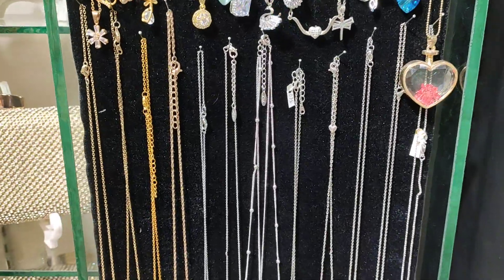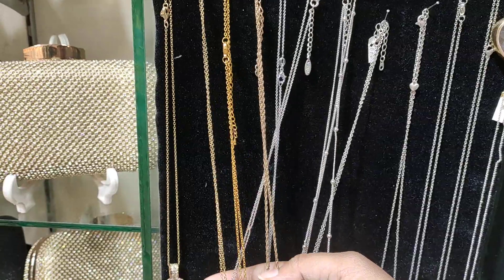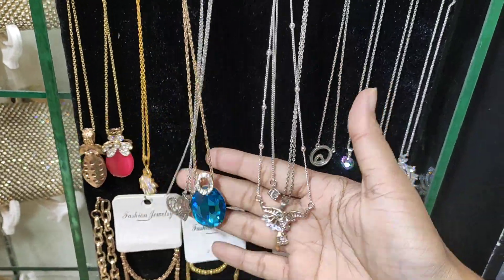Hello guys, Assalamualaikum, welcome back to my channel, Rithisblog. Now we have the same pattern chain collection.